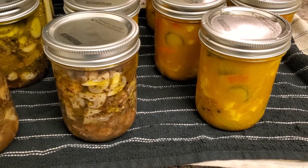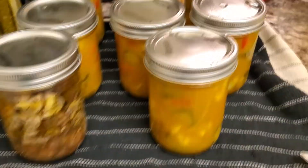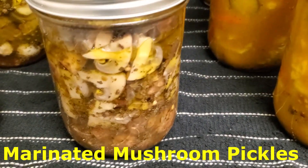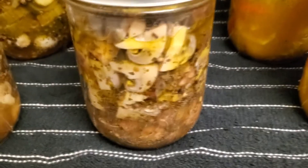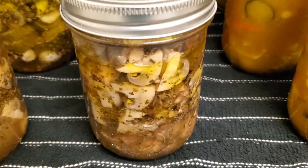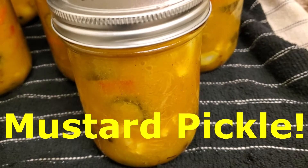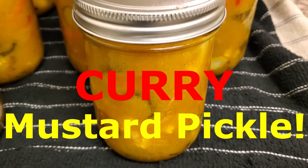Hello everybody, this is Sean and in today's video I'm going to be making some pickles. We've got some marinated mushroom pickles in kind of an oil and vinegar mix, and then we've got a traditional mustard pickle that I've changed a little bit by adding in some curry powder.